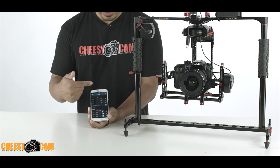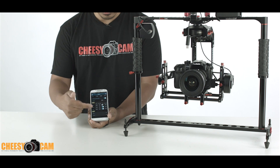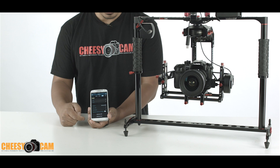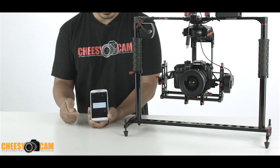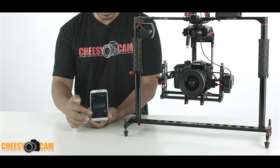In the basic tab you'll see your basic PID settings and some of your motor settings. If you scroll down to the bottom you can even calibrate your camera IMU. Click that and you can see the frame IMU if you're using 32-bit.